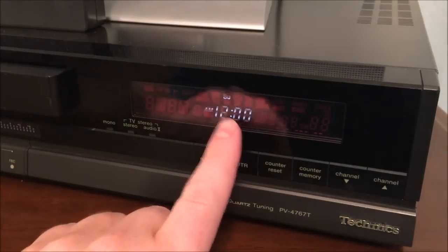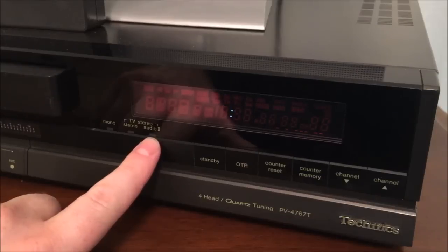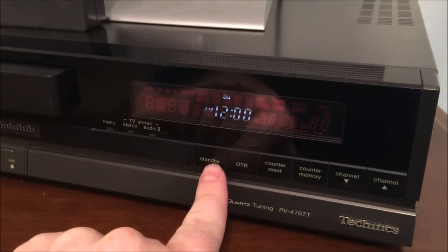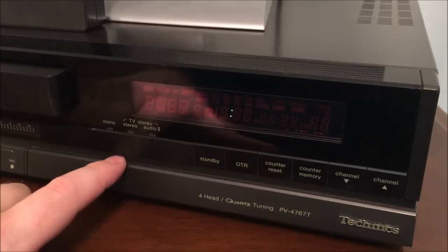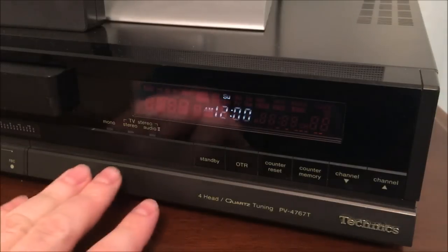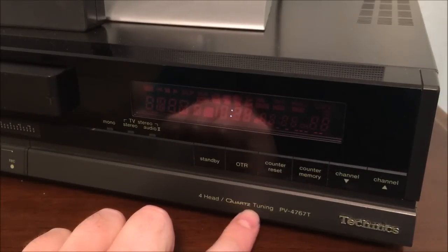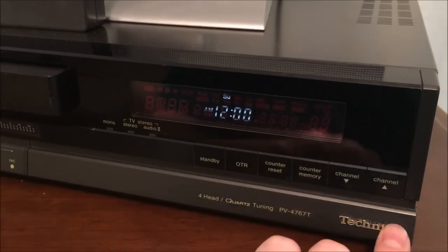On the right side you'll notice a wonderfully blinking 12 o'clock — a clock that has not been set. We have mono, stereo, and audio 2, which was probably a secondary audio program indicator. Also notice the unit has the same lowercase font with no capital letters used on Technics receivers and tape decks back in the day. It has almost a brownish-gold tint to the casing that would have matched equipment from that era. This one dates back to 1987. It has four heads, quartz tuning — and I've seen that same quartz name on Technics turntables, almost like it's a copyrighted brand name — and the model number and Technics brand right there.